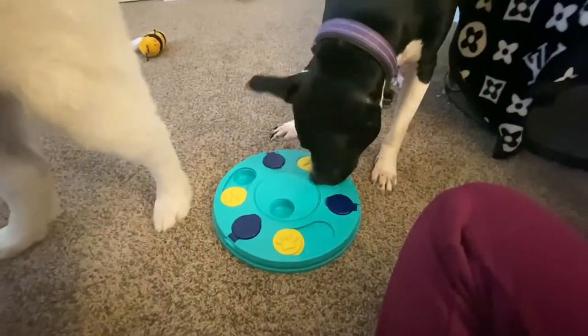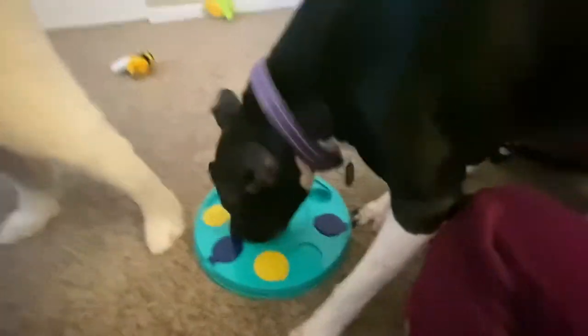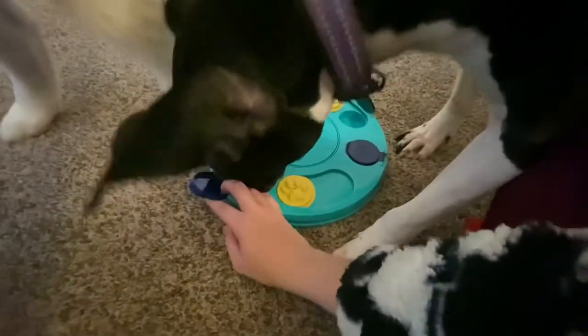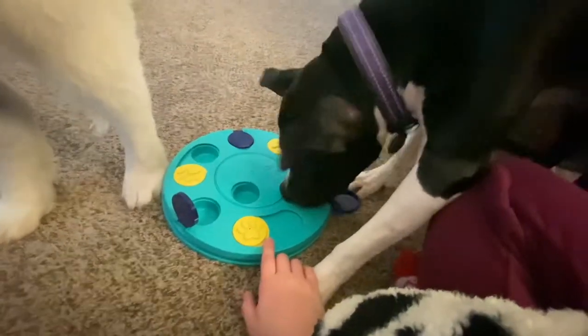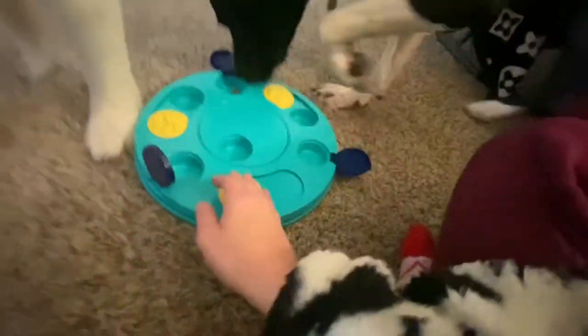Luna's still trying, she's still working. Baby girl, I think you got it already — look, you got to open them. It's sad that I have to help you guys out.